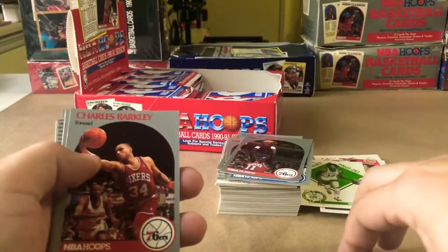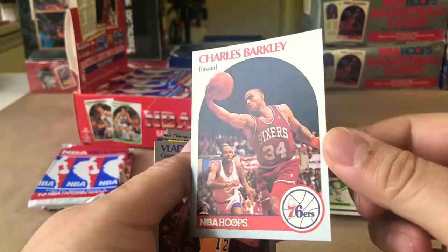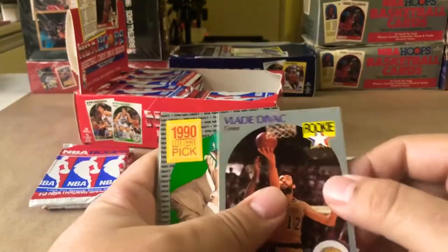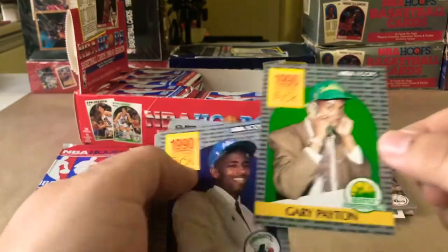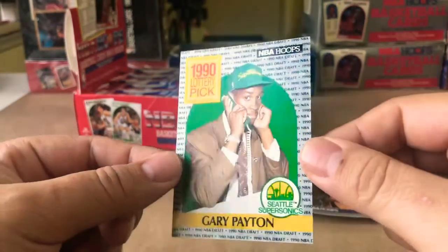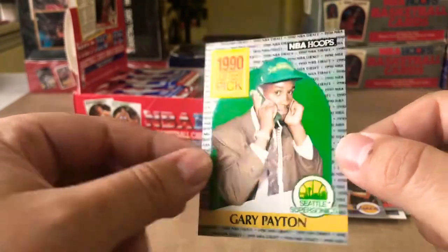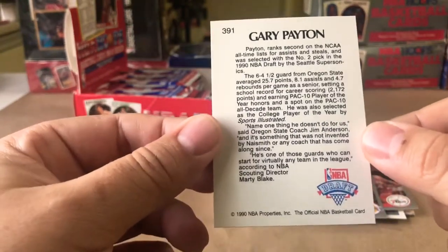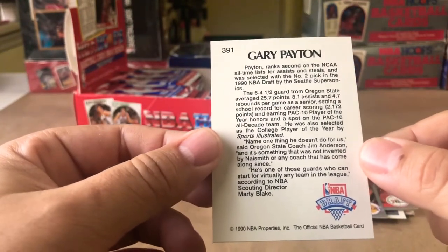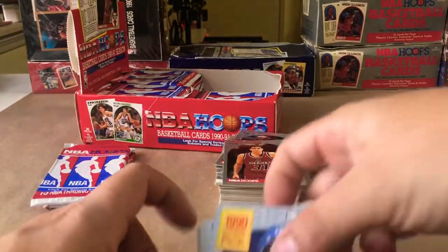Charles Barkley — I don't think we've seen that card yet. That's a nice card. Vlade Divac. Gary Payton — the Glove — that is a beautiful, beautiful card. Looks a little off-center left to right, and definitely off-centered on the back, which is unfortunate. But still a dope card — Gary Payton rookie card. Will take it. Kendall Gill.